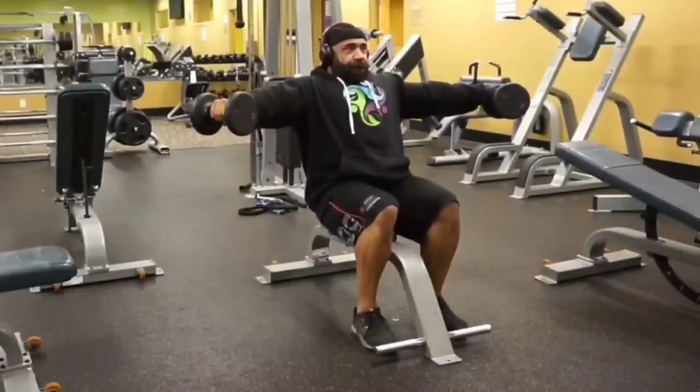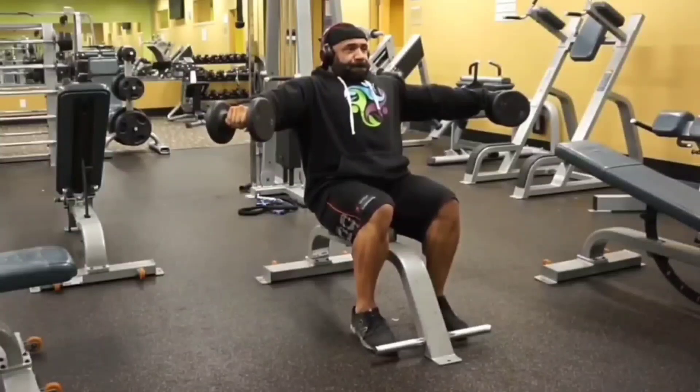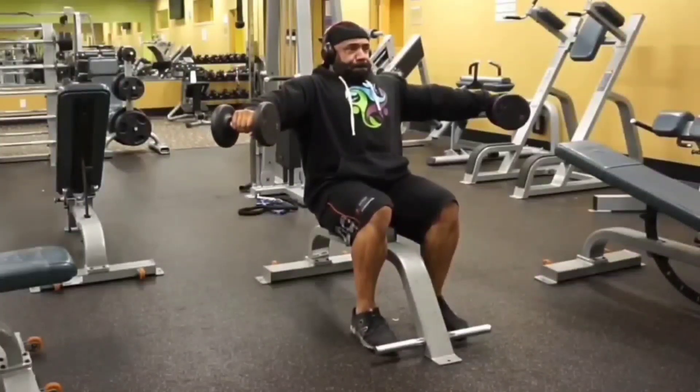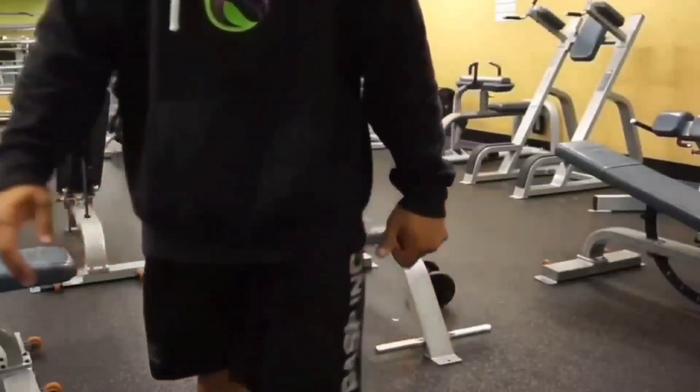between six to twelve seconds, ideally placing more stress on that medial deltoid. This is the Seated Side Poliquin Dumbbell Raise — a frontal plane movement pattern and a fabulous exercise to activate the medial delts. Give it a try!